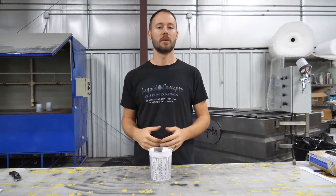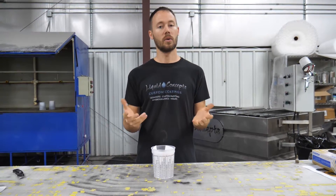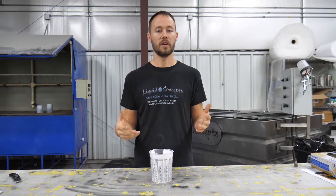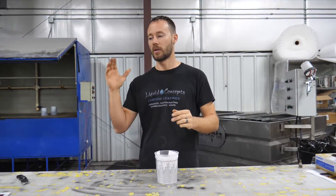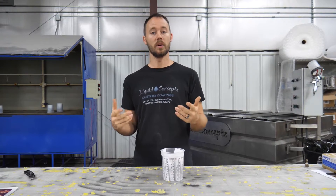Hey guys, Brian here from Liquid Concepts. Today we're going to do a quick little video on something that we've had a lot of questions about and have helped some customers with. Sometimes we just need to go back to the basics, and so this weekly tip and trick video is going to be on how to read a paint mixing cup.